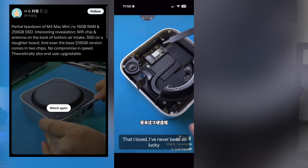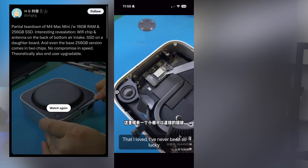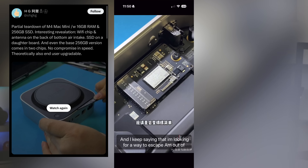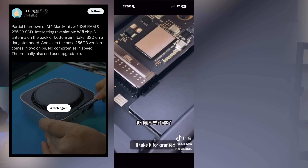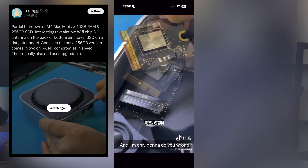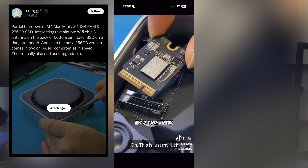Even the base version Mac Mini M4 — iFixit, as well as other independent content creators, did their own teardown videos — and they discovered it uses a swappable, not hot-swappable, memory card. So even if you get the base storage option like I did, there's a high chance you will be able to swap it with a third-party or first-party card to expand your memory storage. I'm happy that Apple decided not to make it all soldered together like previous generations.